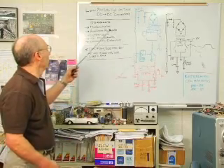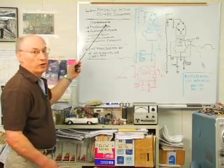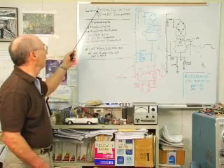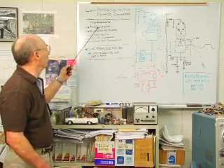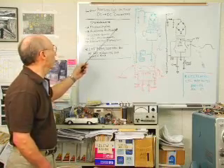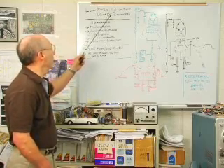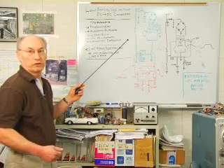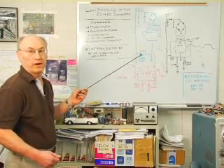The answer is people doing primarily transducer signal conditioning. Transducers that need this low noise, high voltage include photo multipliers, which is for light; avalanche photodiodes, also for light; ultrasonic transducers; capacitance microphones; and radiation detectors. These all require high voltage, and any noise on the high voltage can masquerade as false signal coming out of the transducer, so it's highly undesirable.